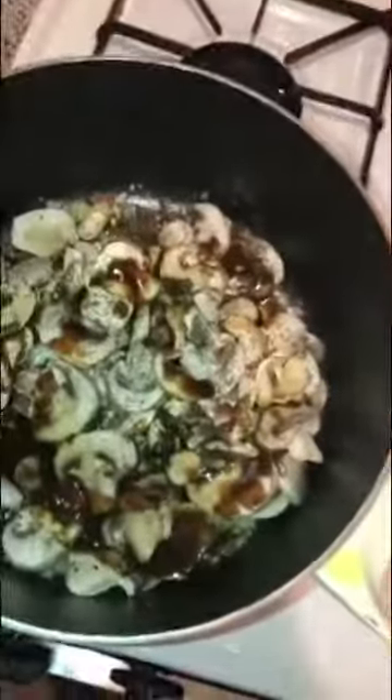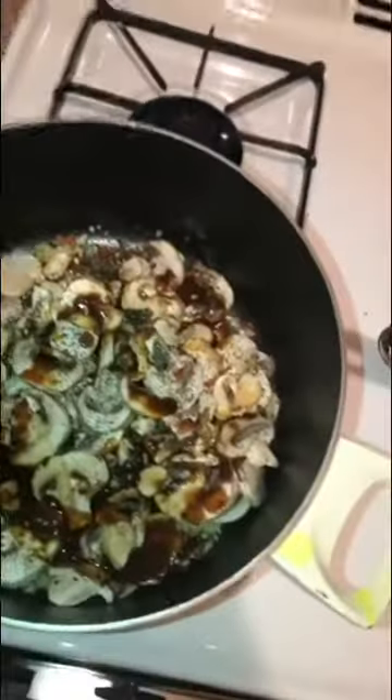Now add some scotch bonnet peppers inside the mushroom pan — only if you like things spicy. Then take your scallions, also known as green onions, and add those inside the pan with the mushrooms.